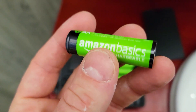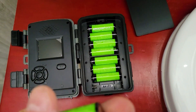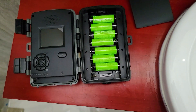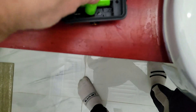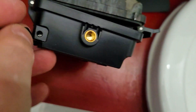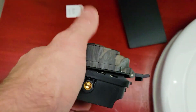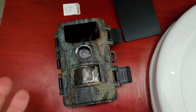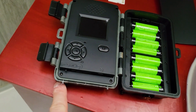First, install your batteries — these are Amazon Basics. You put in eight of them, which gives you about six months standby time. Only when an animal passes will the camera turn on and start recording. There's also an AC adapter input in the corner under a rubber cover — a DC 6 volt input. You can connect that to a solar charger for continuous power. Batteries serve as backup in case of a power surge.